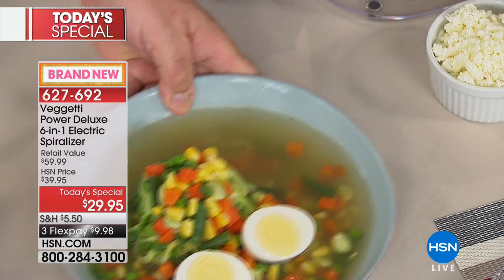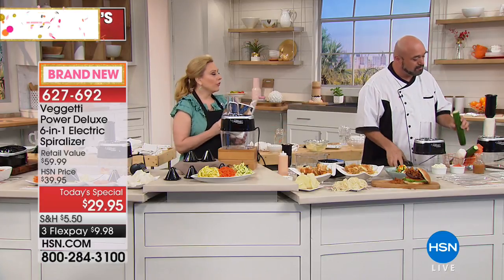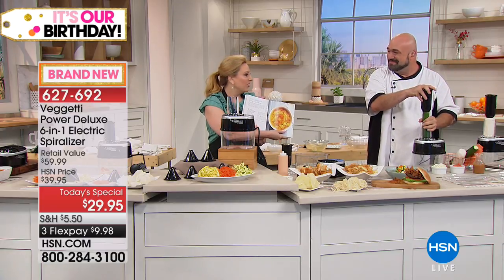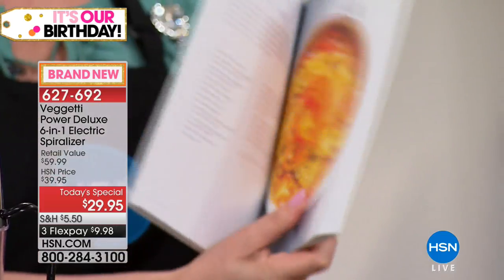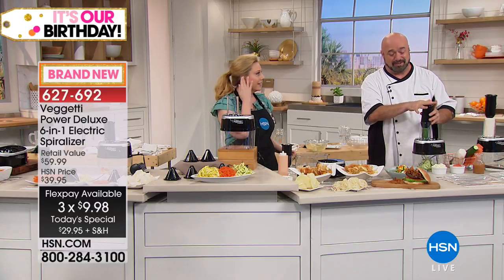I'm looking at this recipe for spicy cabbage and carrot detox soup — soups are so filling, and when it looks beautiful like this you're just able to enjoy making it. Chicken noodle soup without the noodle — a little bit healthier. And we're doing all of this today for under $30.